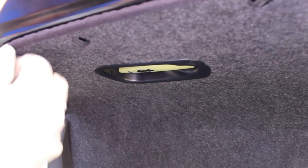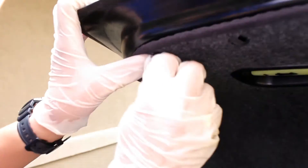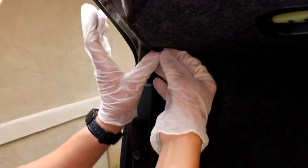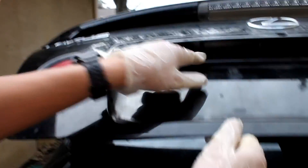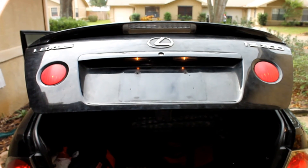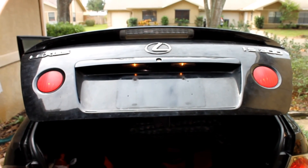One more right here, and one more right here. This was a quick replacement of the tail light bulb on a Lexus IS300.